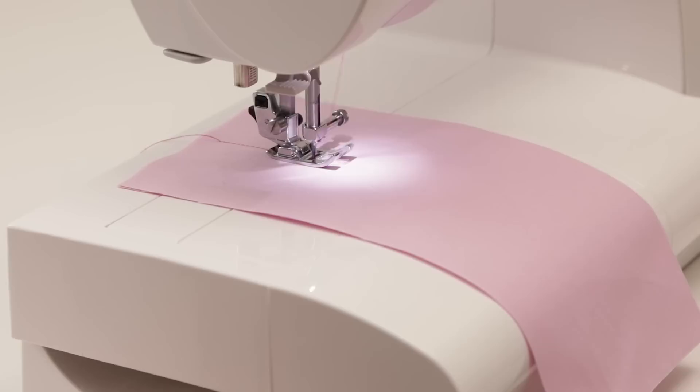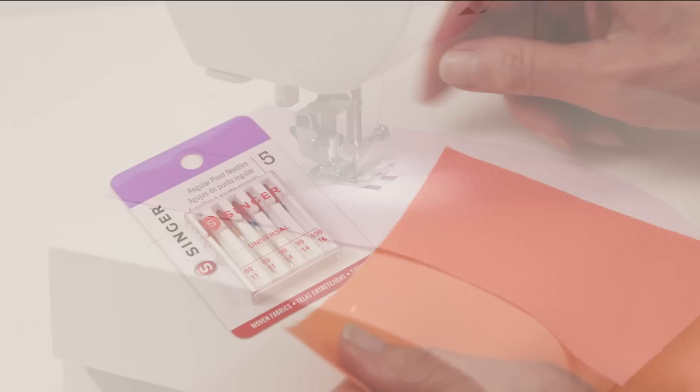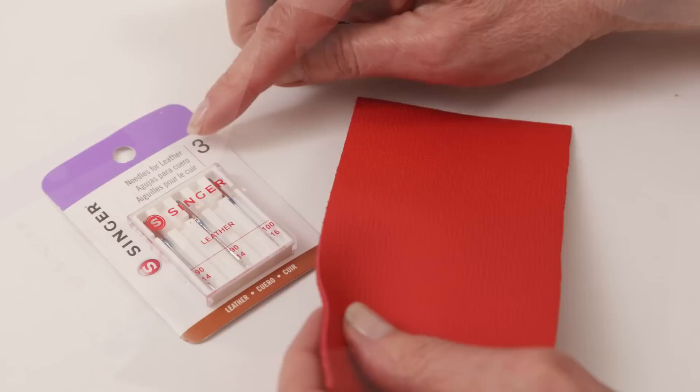As a basic guideline, needles should be changed about every eight hours of sewing. From time to time you'll need to change your needle depending on sewing technique or the type of thread you want to use. Regular point needles are for non-stretch fabrics like cotton, wool, and silk. Ballpoint needles are for stretch fabrics like t-shirt, sweatshirt, and fleece. Heavy duty needles are for heavyweight fabrics like denim and canvas.